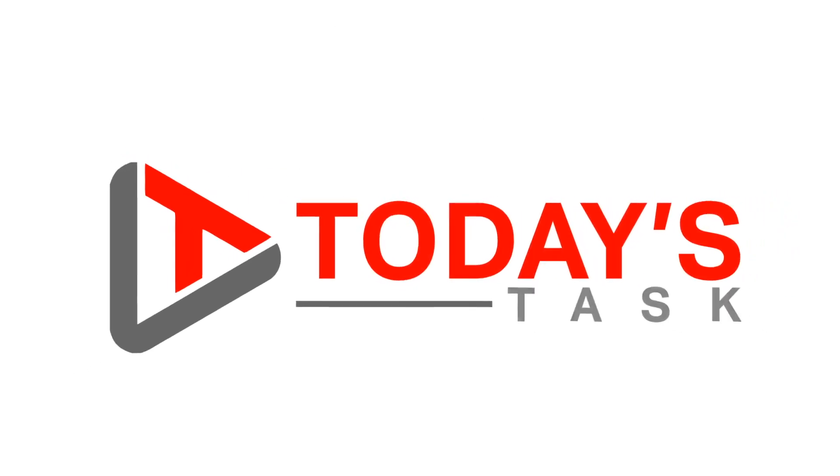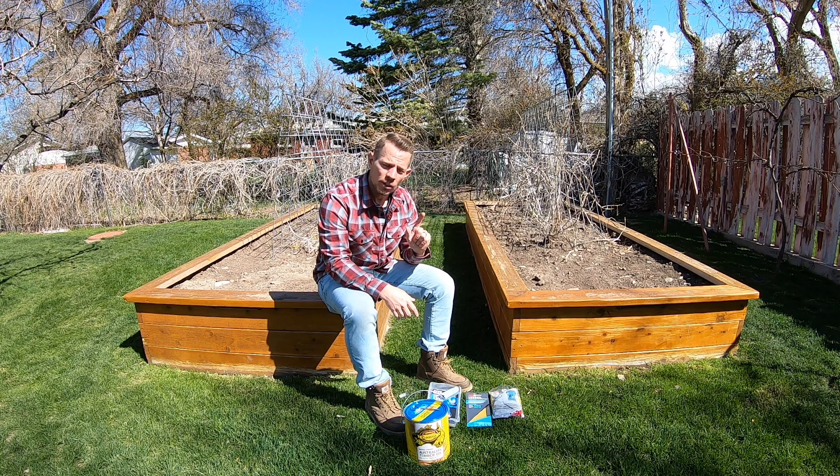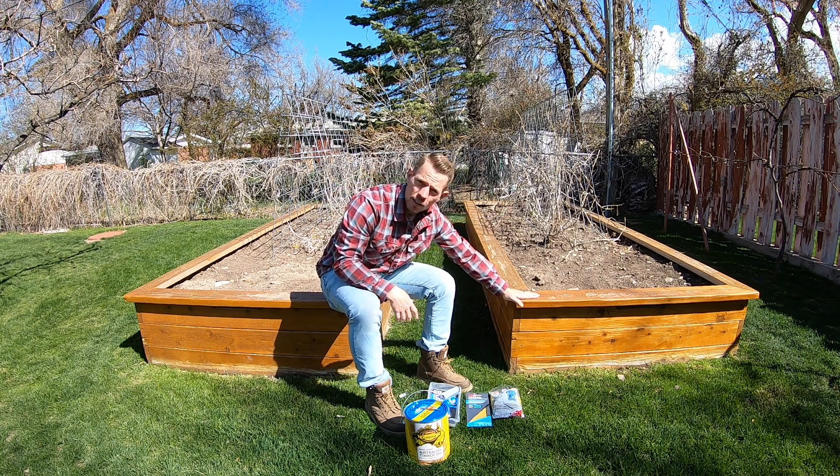Hey guys, and welcome to today's task. For today's task, we are going to be resurfacing these flower beds.